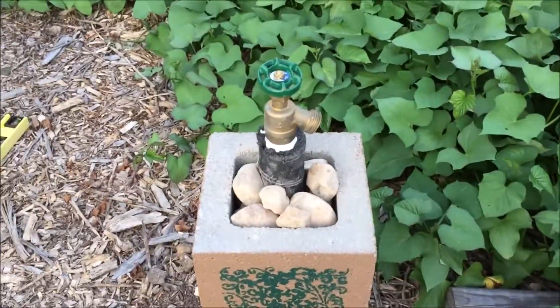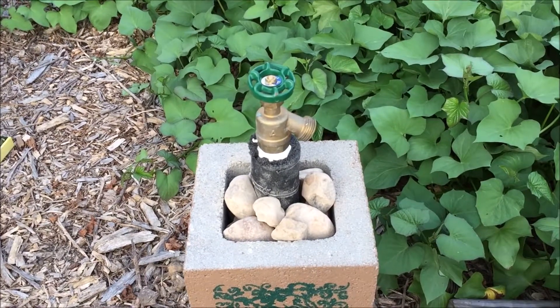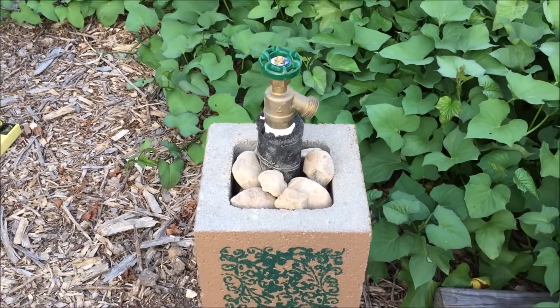I need to do something about this top. Any ideas or suggestions, please comment below. Until next time, happy gardening.